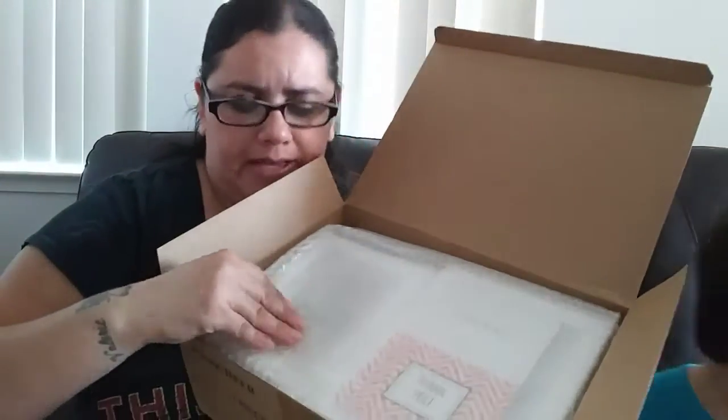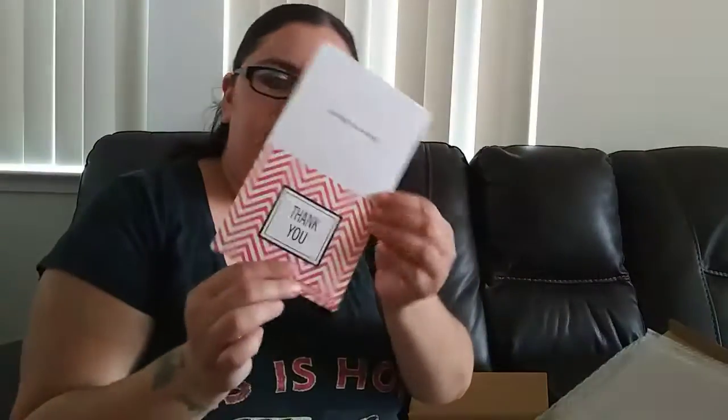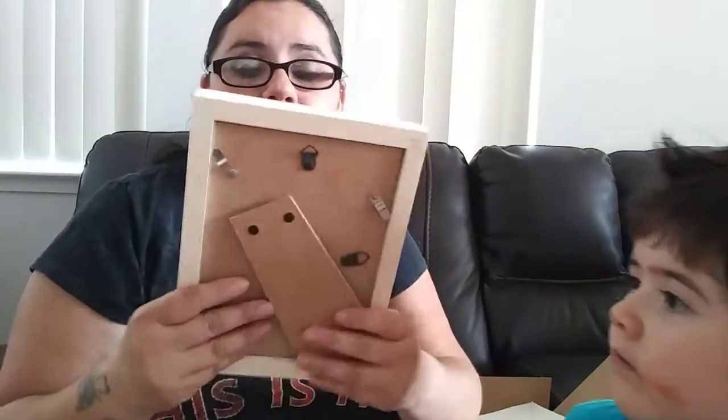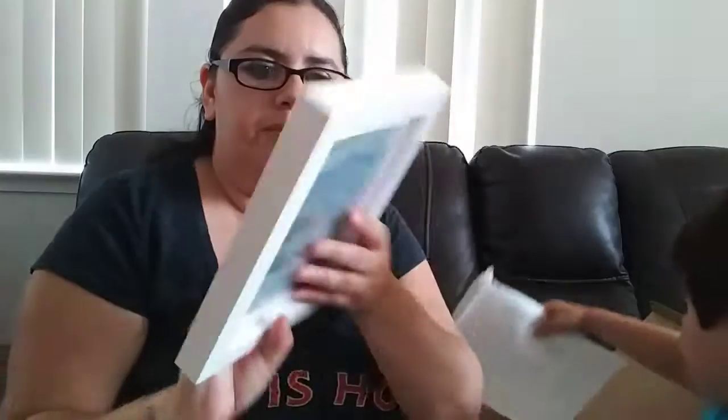It actually came very, very fast on Prime — I think it came within two days. Because I've been busy I haven't been able to do the video. But it comes with this little thing, you know — it sells picture frames. What I like about it is that it's white in color. When you open these up, it smells like solid wood. If you guys can see, it is wood and it smells like wood, and I love the smell of wood.